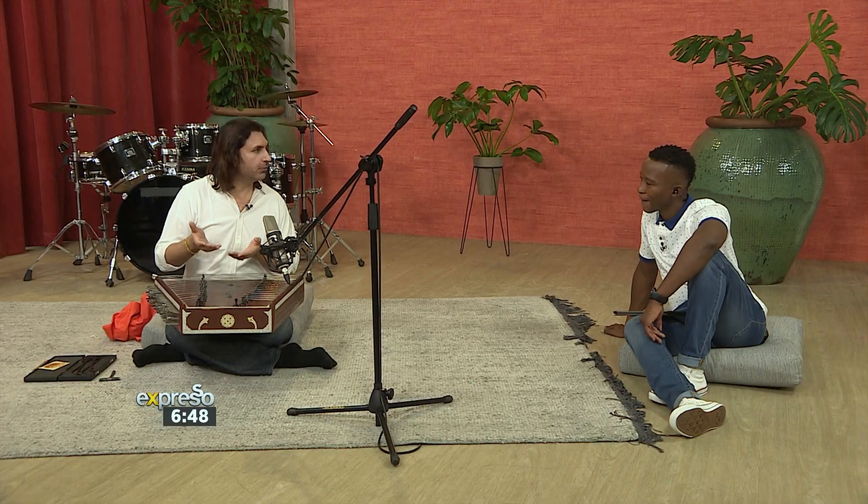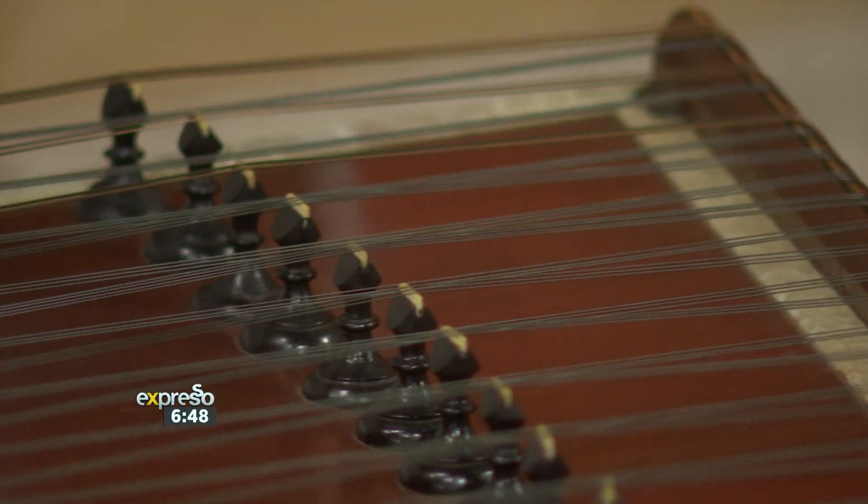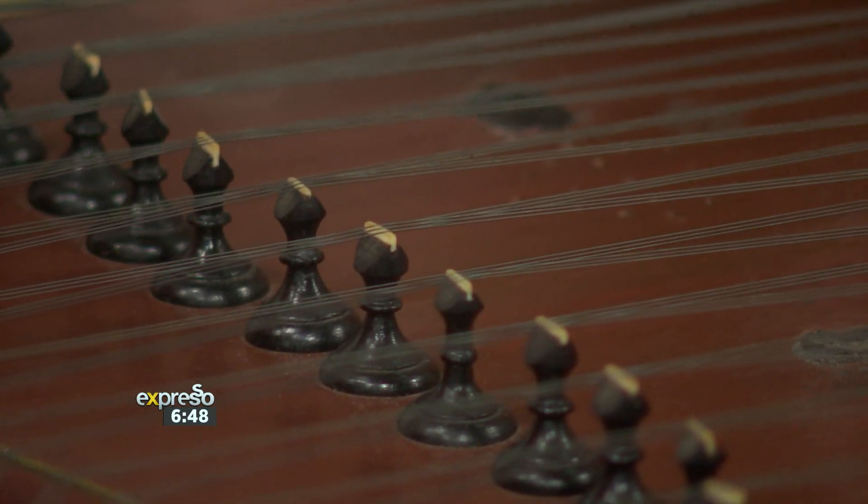Well, it originally belonged to Kashmir. My father and guru, Pandit Shiv Kumar Sharma, is the pioneer of this instrument. I happen to be the third generation in the family to take it forward, and now I'm taking it to different genres of music.